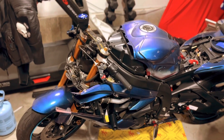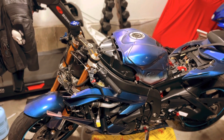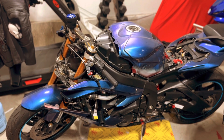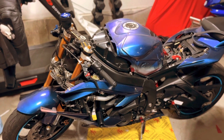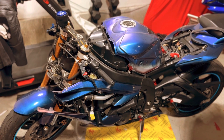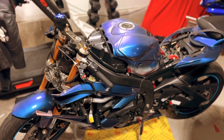Alrighty everybody, welcome back to the 3 Misfits. This is your boy Aaron. This is my crashed R6. Do not ever buy cheap frame sliders. When I got this bike, the frame sliders were already on there. They're the cheap Chinese ones, and I'll show you why.